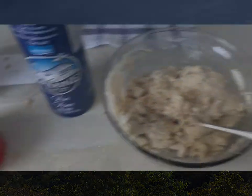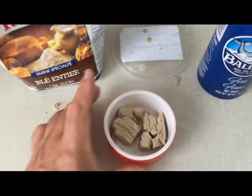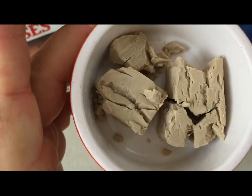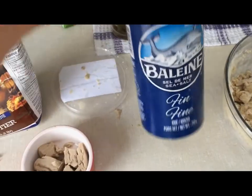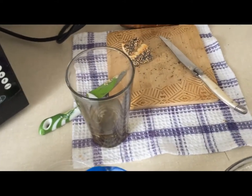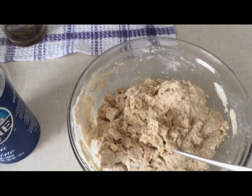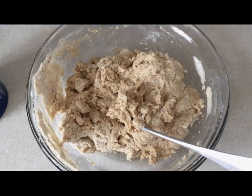Hello, hello! I'm mixing some flour with yeast, salt and water. Actually I made it like this so it will taste better. Here is everything.